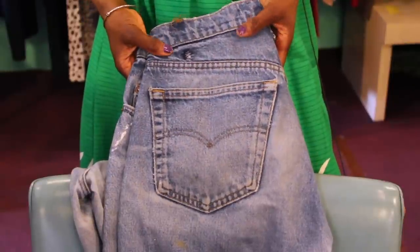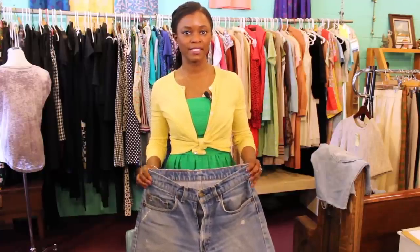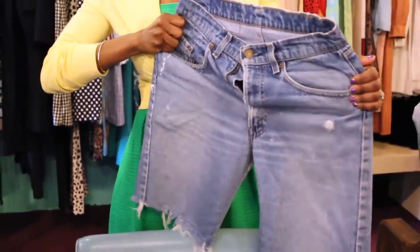Another way to easily identify if your Levi's are vintage is just by the weight. Levi's that are vintage have no lacquer or spandex, so therefore they are true to size. They don't stretch at all.